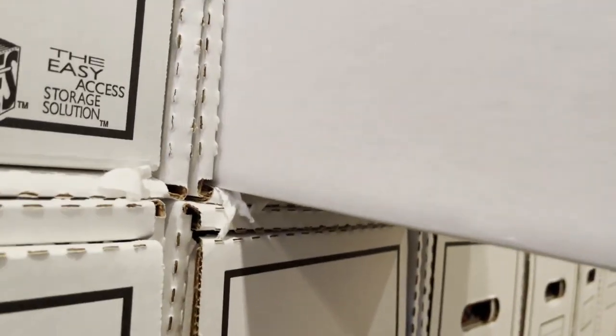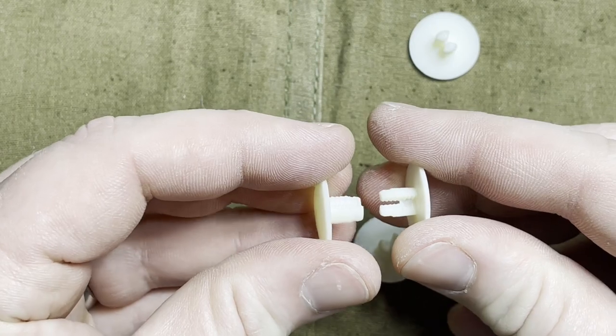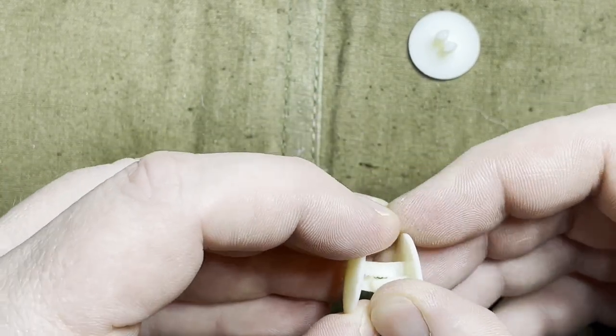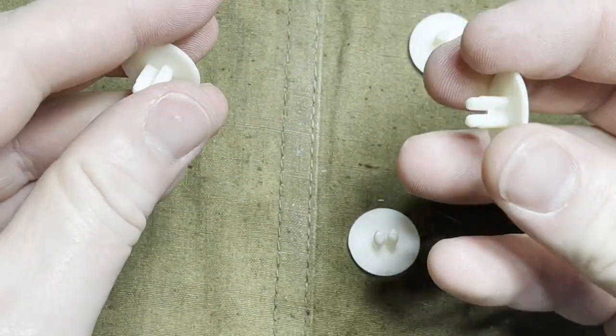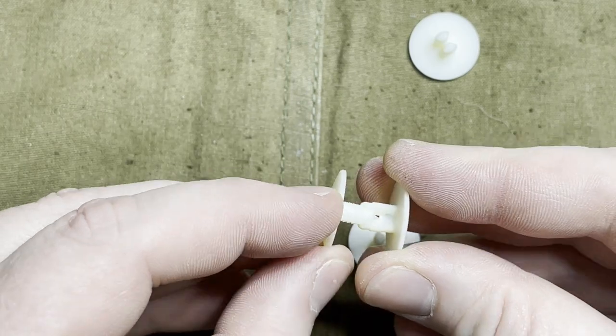Of the add-ons, I would highly recommend getting the box locks, which attach the box shells together horizontally. It gives it some structure, which will reduce the risk of it toppling over compared to if they were just singular boxes stacked on one another.